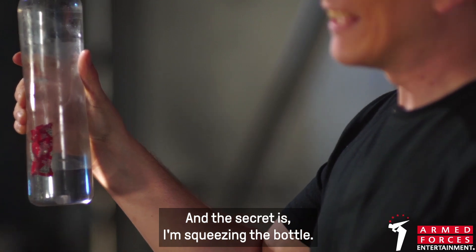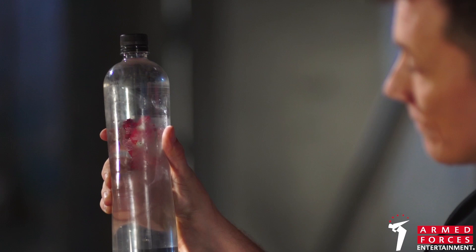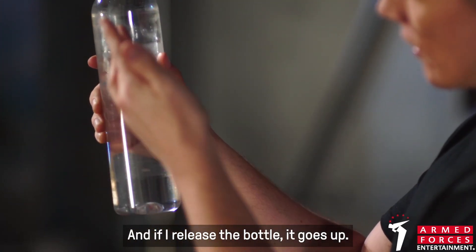The secret is I'm squeezing the bottle. If I squeeze the bottle, it goes down. And if I release the bottle, it goes up.